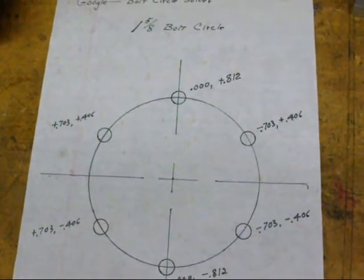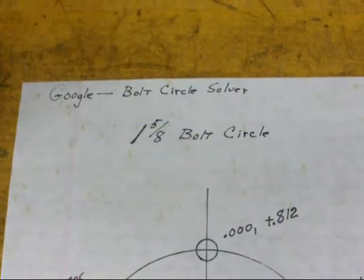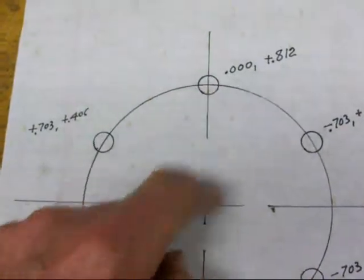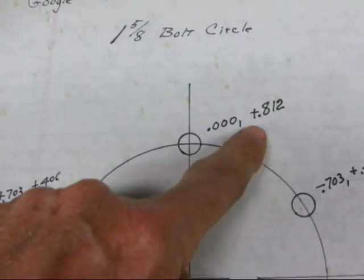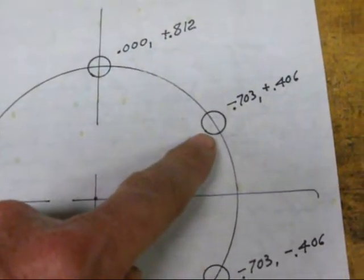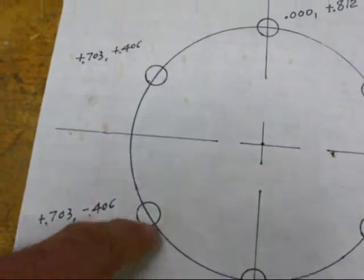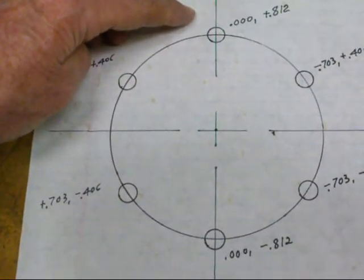Here's a rough drawing I made — it's not to scale. I googled and found a site called 'bolt circle solver' and all you do is plug the numbers in. In this case it's a 1-5/8 inch diameter bolt circle. Starting from the center, each of the six holes has a coordinate. The first is X=0.000, Y=+0.812. The second is X=-0.703, Y=+0.406, and so on for all six holes. It's easiest to drill holes that are directly across from each other, since you only have to change one axis for those pairs.